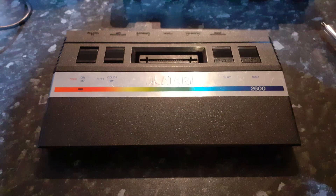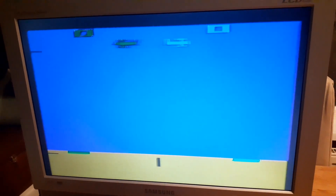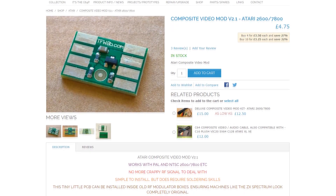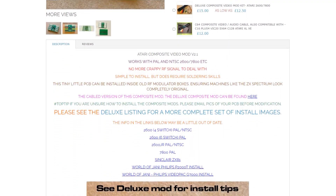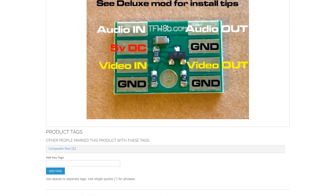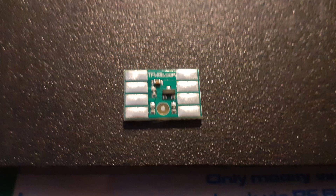First up, I've got an Atari 2600 composite AV mod. The purpose of this was to get rid of the nasty RF connection and fit some composite RCA plugs so that I can plug this into my video capture device. After looking at the options online I decided to buy a composite video mod board from thefuturewas8bit.com - I'll put a link in the video comments. This is a tiny little PCB that costs £4.75 and you fit it inside the console replacing the RF modulator.